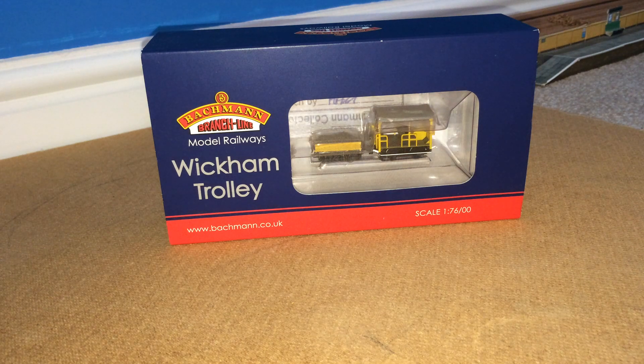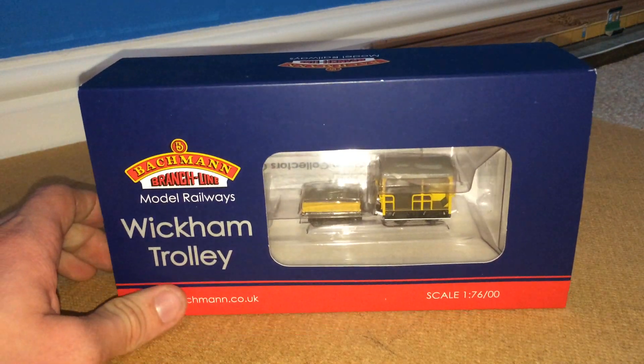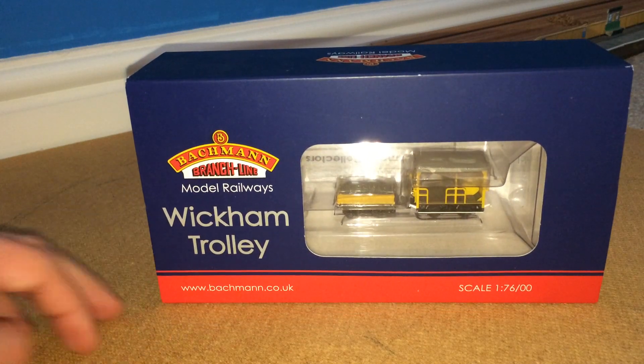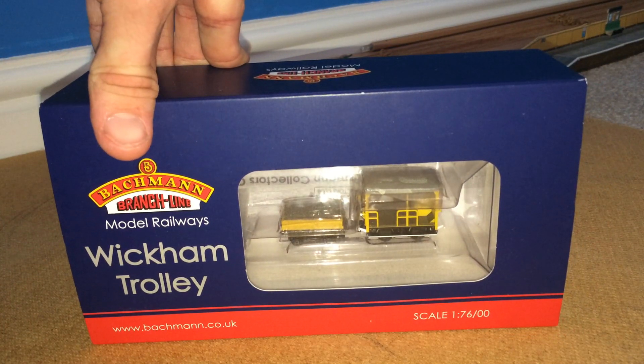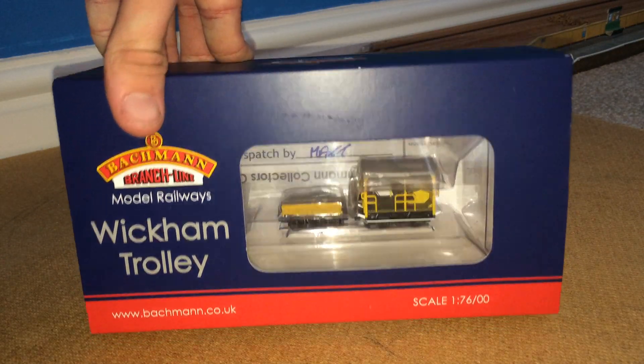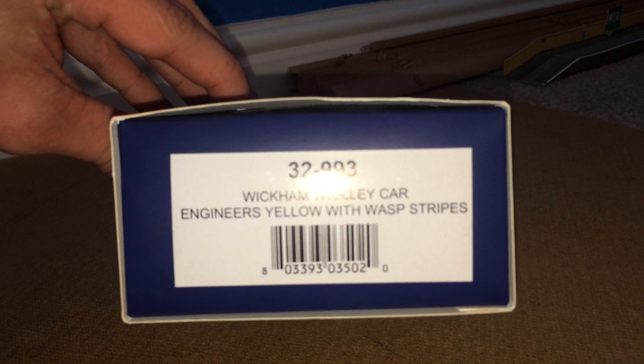Hey guys and welcome back to the channel. Today we're doing a review on the Bachmann Wickham Trolley. As you can see, it is tiny for double-O gauge — this is probably the smallest model I've got. This is scale 1 to 76, double-O, and it's by Bachmann.